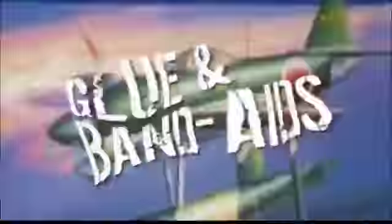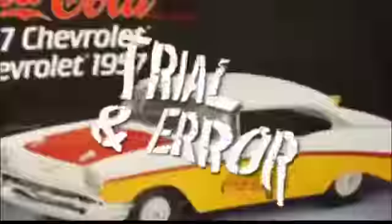Hey, welcome to Scale Model Attic. This week on Scale Model Attic we are going to light up the eyes of the AT-AT, and I'll walk you through how I do lighting. Thanks for tuning in.